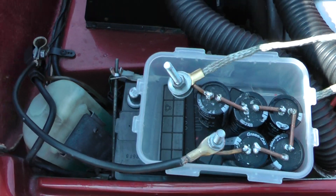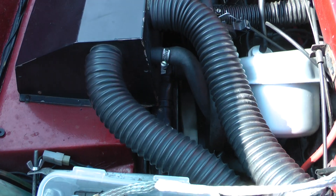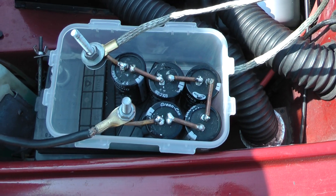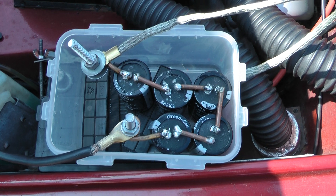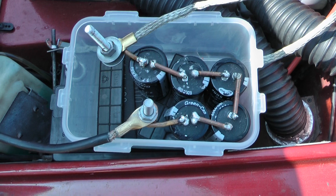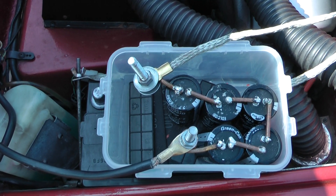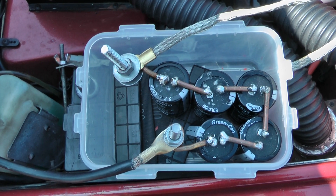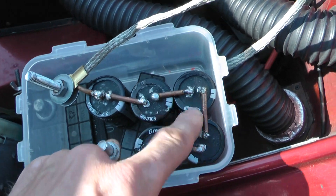We're starting with five capacitors, which is actually giving us 100 farads as against 83 farads, but the voltage is just on the borderline with the percentage. With plus 20% on these 500 farad capacitors, at 2.7 volts that should give us 3 volts per capacitor.